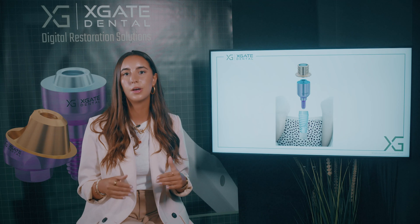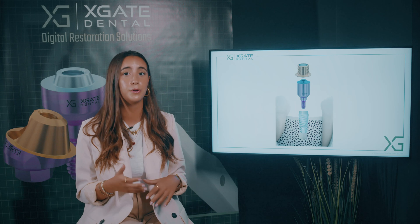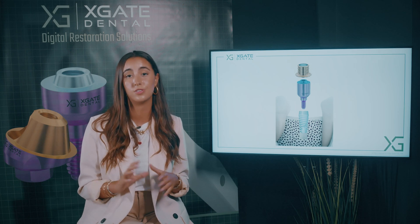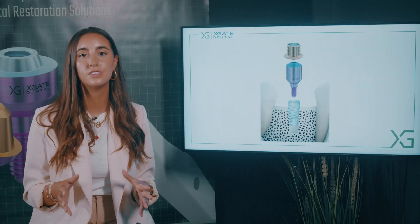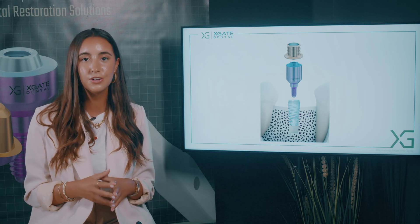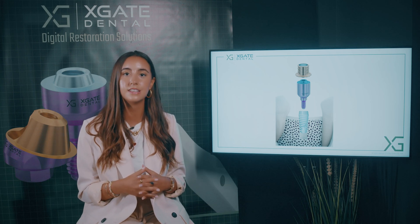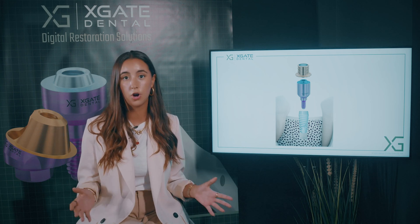There are many ways to take impressions — with silicone material placed inside your mouth or with an intraoral scanner. There are different technologies suitable for different cases. This plastic cap you see here is screwed onto those structures, and then the doctor can take the scanner and scan all of those structures.